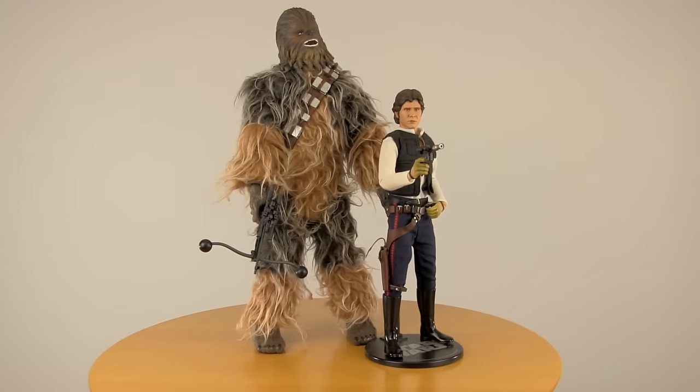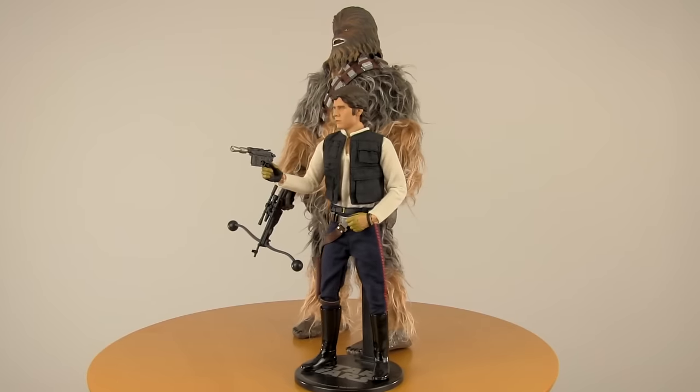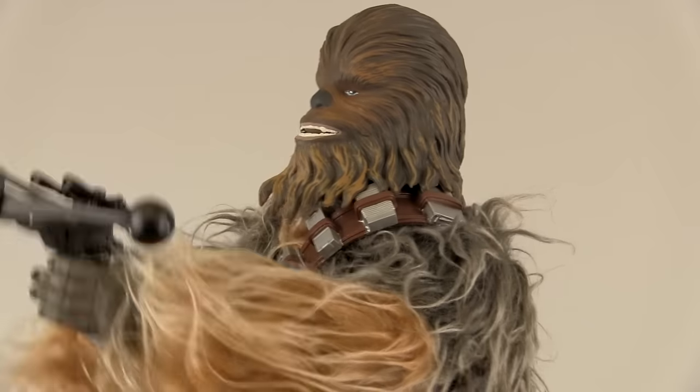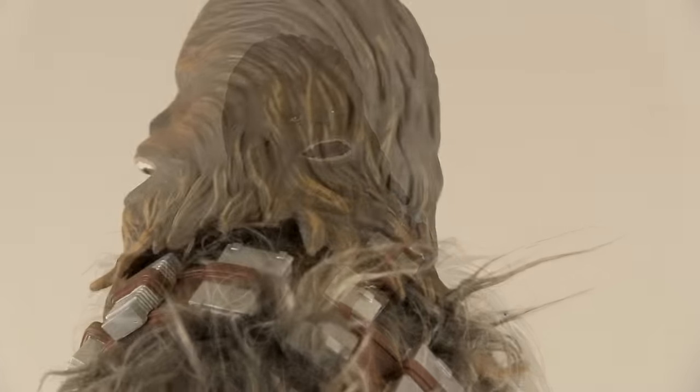I think he fits in great with the 12-inch figures. Here he is with Sideshow's Han Solo — as you can see, Chewy towers over Han just like he's supposed to. This guy is just adorable. I love how angry he is. They got some great audio samples here: the growling, the roars. He sounds so ferocious.